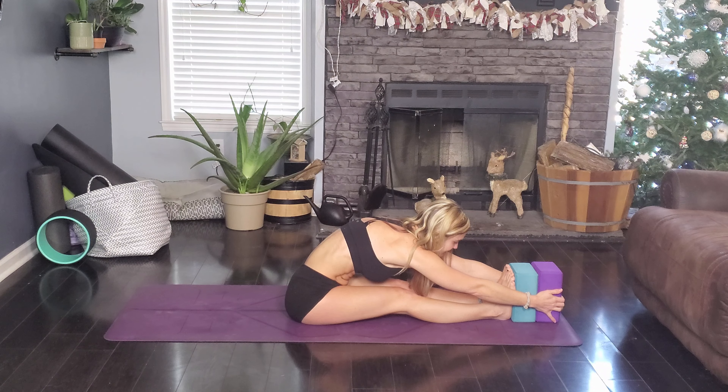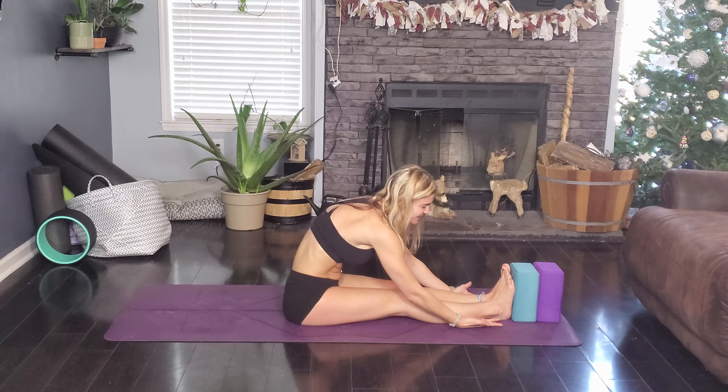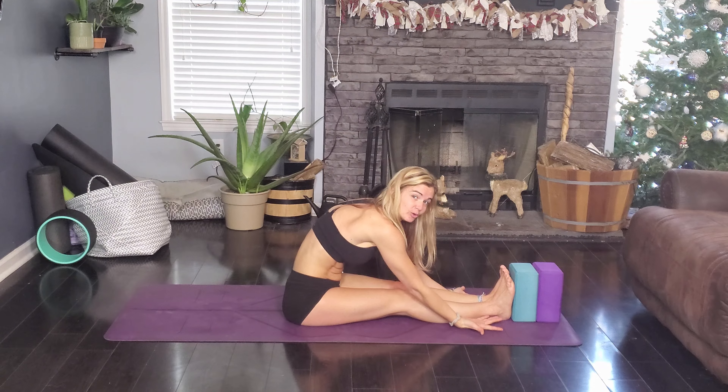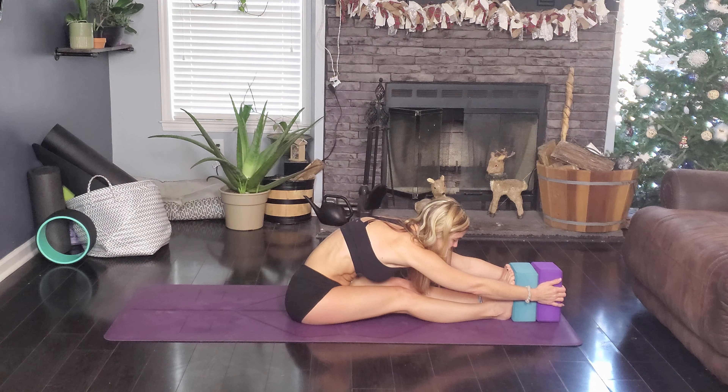Let me just breathe here. You can hang out in this while you are watching TV, while you're waiting for your toenails to dry — that would be good. We do these a lot in yoga — standing forward fold, this is what we're getting at. Come out of that — so there's one really good one.